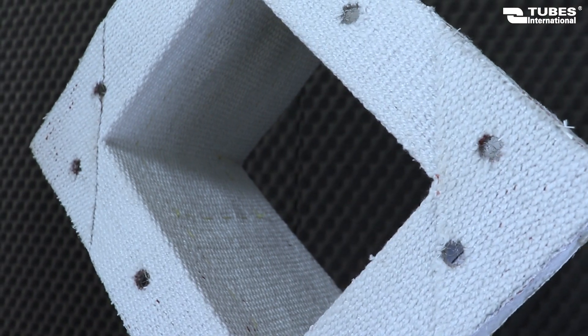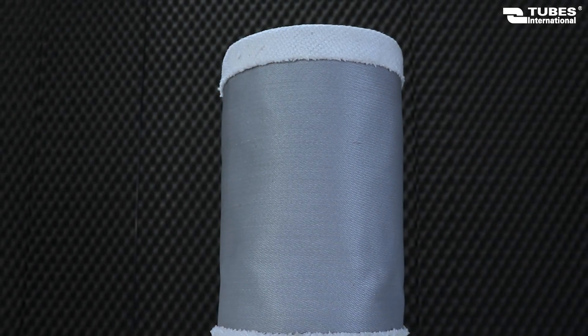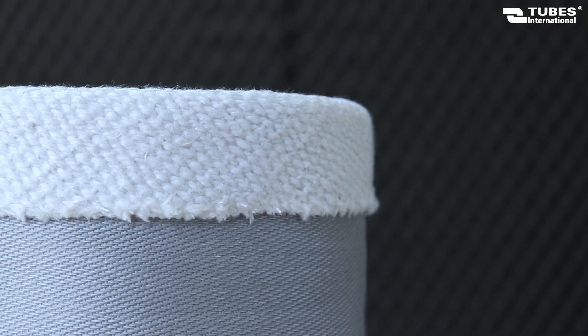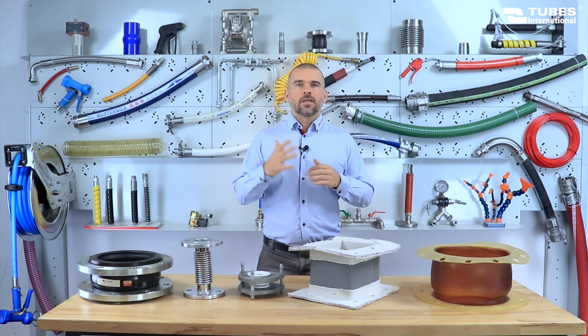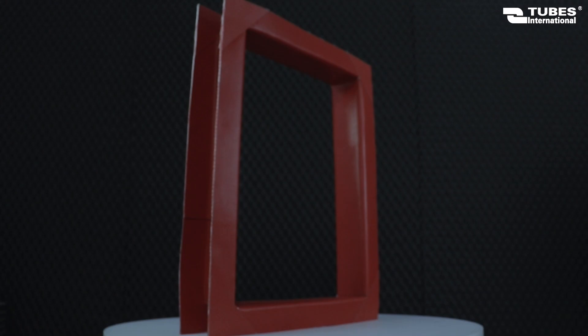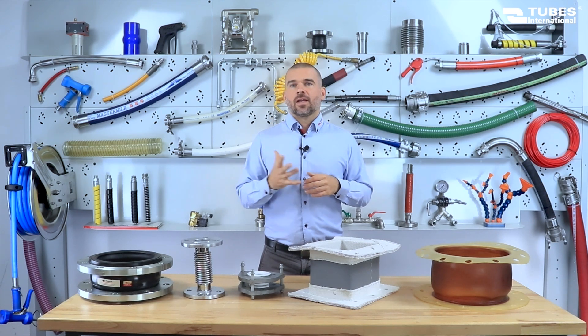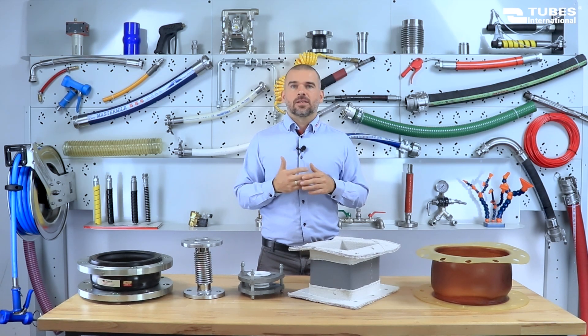Next are fabric expansion joints. These are characterized by their exceptional lightness, flexibility and ability to be adapted to any cross section, offering a distinct advantage over previously mentioned expansion joints. Fabric expansion joints can be manufactured in sizes beyond the capabilities of traditional joints. Made from polyester, aramid or fiberglass fabric, often coated with a layer of silicone or Teflon, they are ideal for installations with significant displacement and low working pressure not exceeding 0.5 bar. They are primarily used for cold and hot air as well as bulk materials, due to their resistance to extremely high temperatures reaching up to 1000 degrees Celsius.